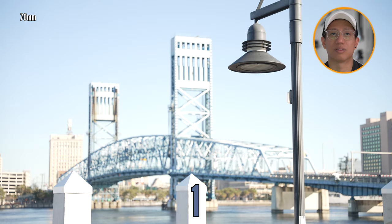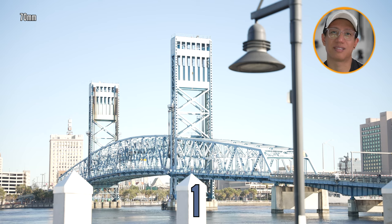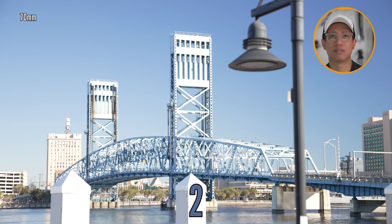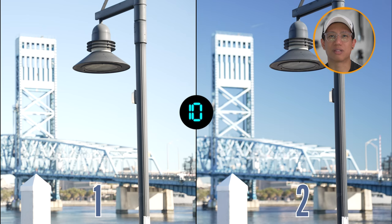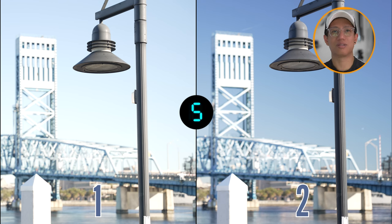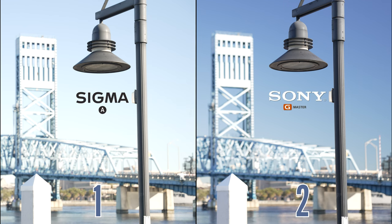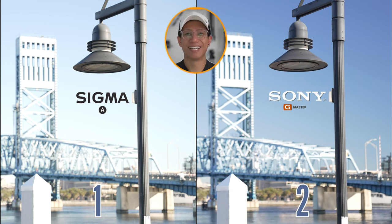I'm saying number one is the Sigma Art lens. Number one is Sigma Art, the art lens. And number two is the G Master. It focuses into the bridge. I'd say number two is the G Master. There's a big difference between the colors.